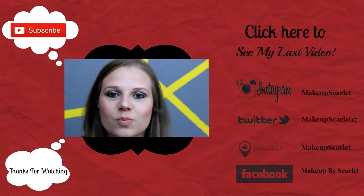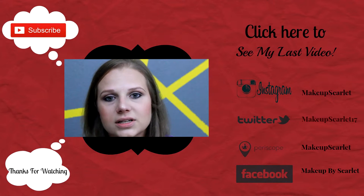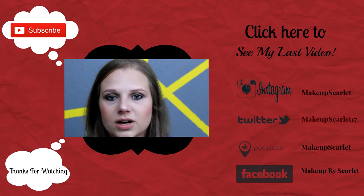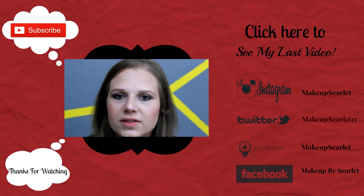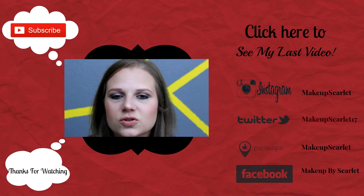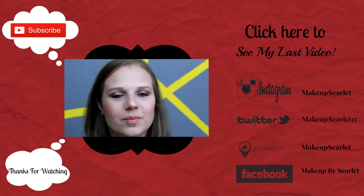I hope you guys enjoyed this video. Please don't forget to check back every Tuesday and Thursday. Also, in the month of October I'm going to be doing mostly Halloween tutorials — I've got some ideas and might be having a little bit of help in one of them. I hope you guys enjoy that as well and are looking forward to it. I'll see you next time, bye!